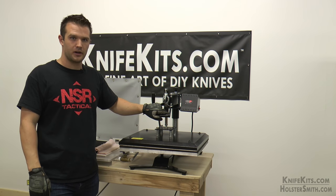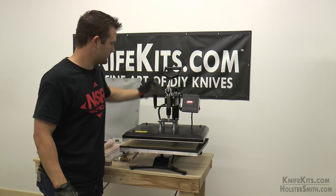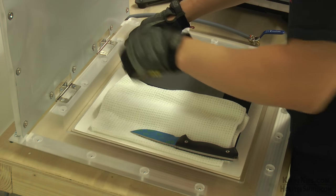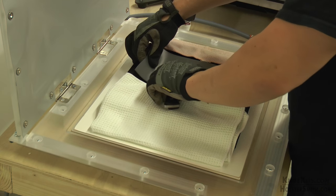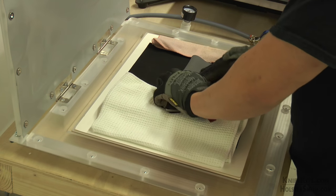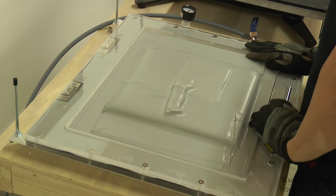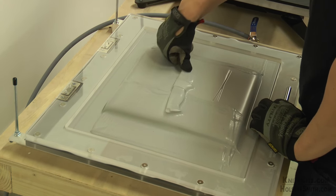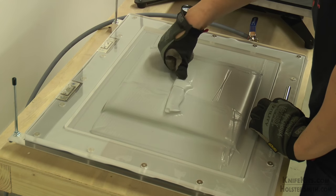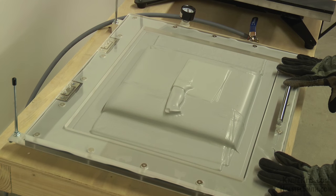Our kydex is just about ready to take out. Notice I have gloves on now because all of this is very hot. Move it out of the way, lay our kydex down, put our mold on there, pull it tight. I am going to hold it in place, close the lid, open the valve. Now I am going to take my thumb and detail around the knife. And now we let it cool.